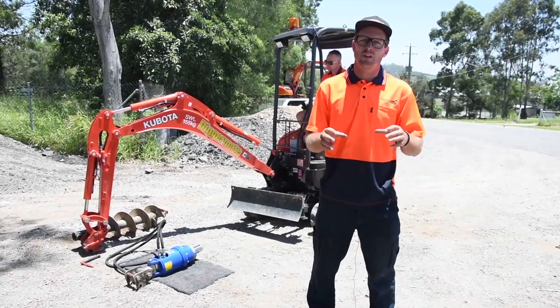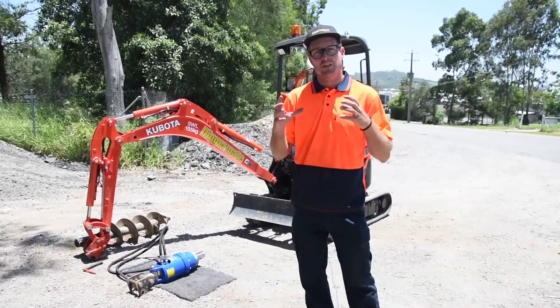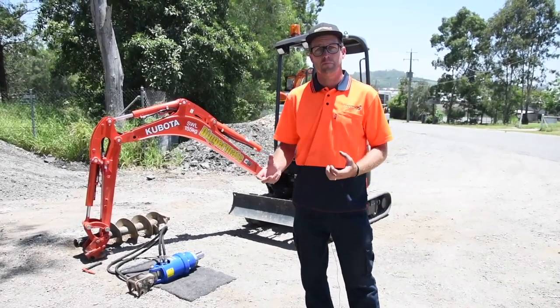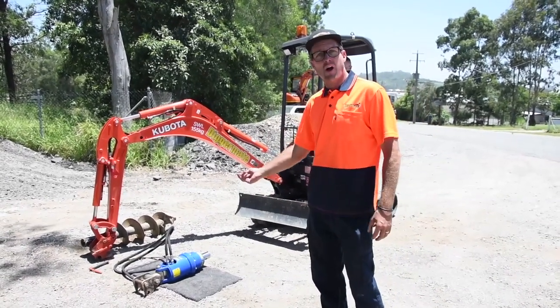If you're going to need to drill holes then you're going to need an auger. The auger comes in two parts: the auger driver and the actual auger bit. We're going to show you how to connect it. First you need to have the auger laying down with the hoses up.